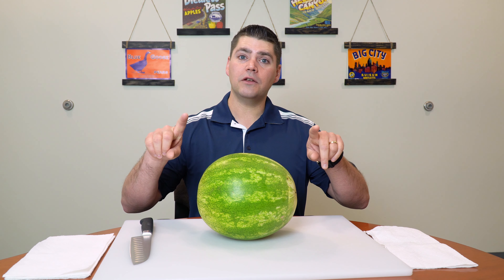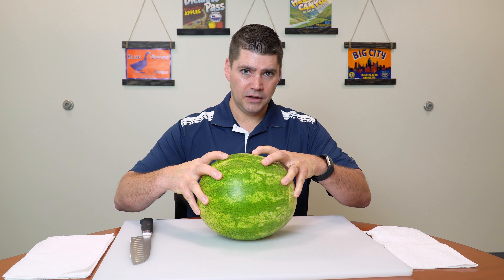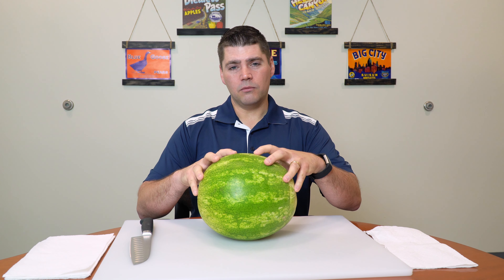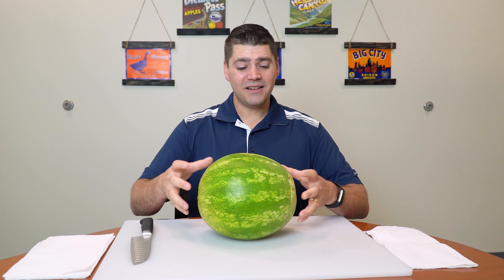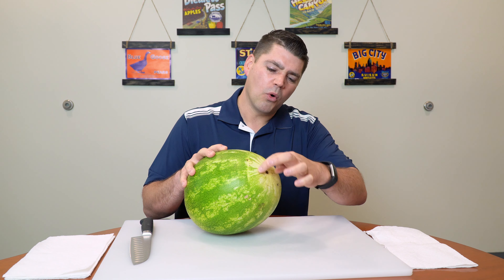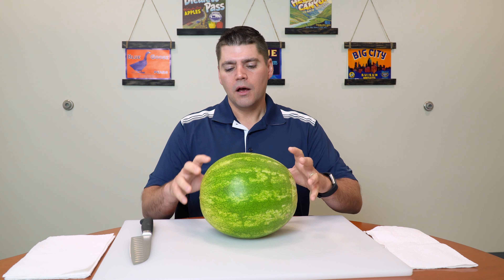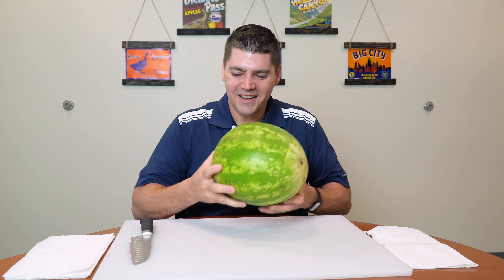Here's how you avoid a bad watermelon: the watermelon should be firm — you should not feel spongy. That's a sign of an overripe watermelon or one that's been kept at the wrong temperature. They are best stored at room temperature. The next thing I look for is a creamy yellow spot where it sat on the ground and ripened. I kind of want it more yellow than this, so I'm a little skeptical on this one.